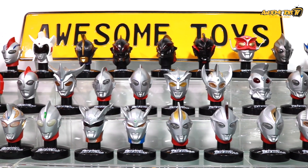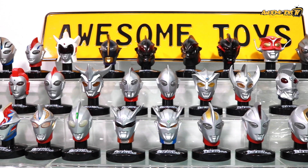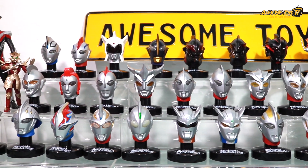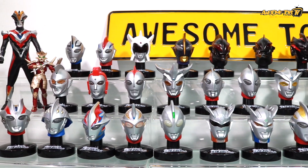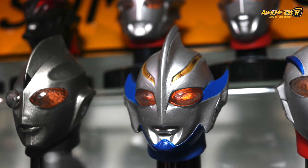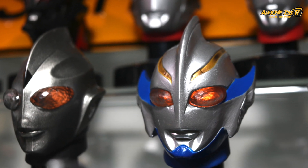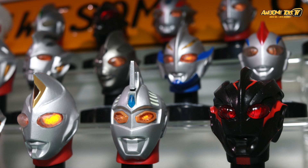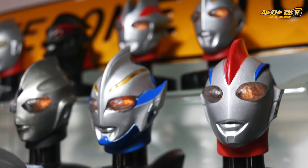This is my personal favourite collection of all the Ultraman merchandise out there — obviously, Ultraman heads. Who doesn't love them? And the most interesting part is the heads do light up. These are 1/6 scale Ultraman heads, and for those of you who want to assemble with the body, you can actually get this head.